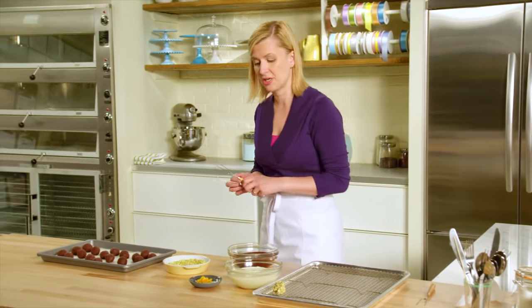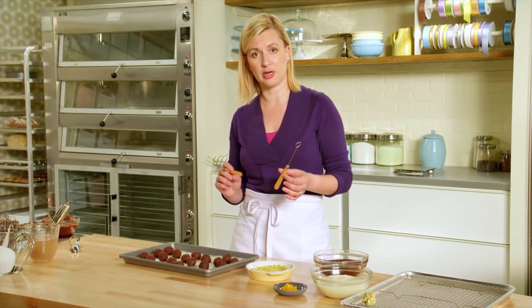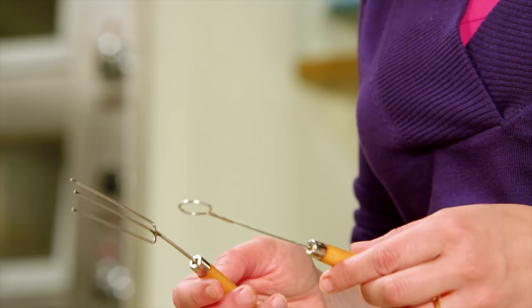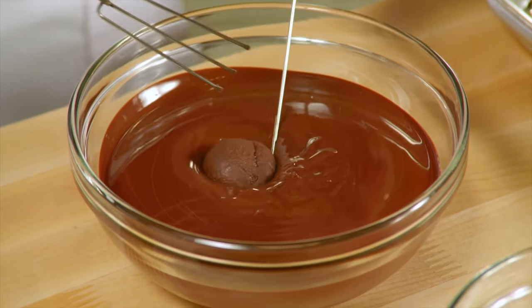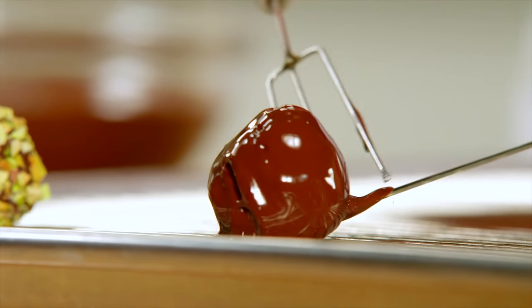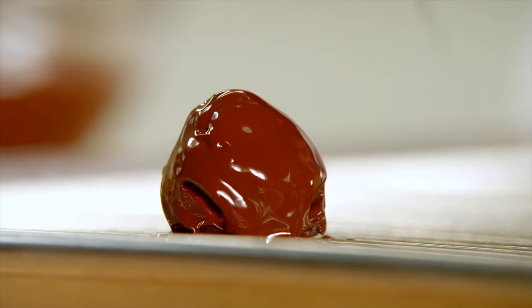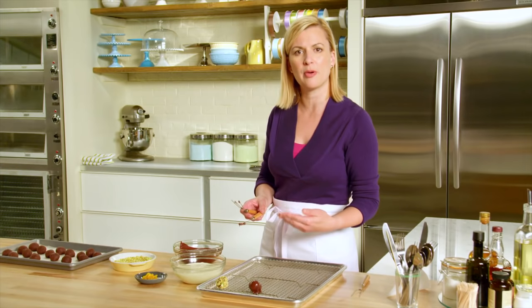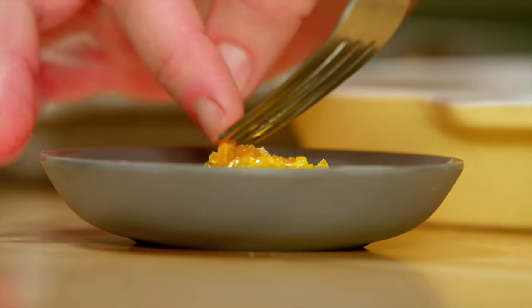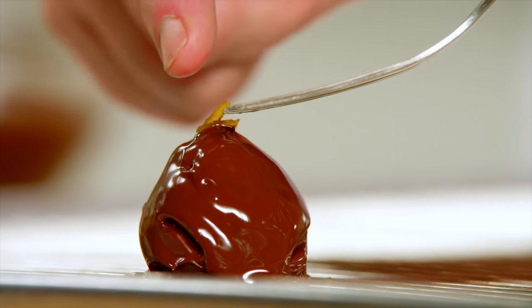For the orange liqueur spiked ganache, I'm going to dip the truffle in chocolate. You could use a traditional fork if you wish, or truffle forks — these were designed just for the task of dipping. Immerse your truffle in melted pure dark chocolate. I like to put a cooling rack onto a baking tray lined with parchment — it catches all the excess drips, makes for clean lines, and any chocolate that drips to the bottom you can scrape up and use again. The finishing touch on the orange truffle: a couple of pieces of candied orange peel.